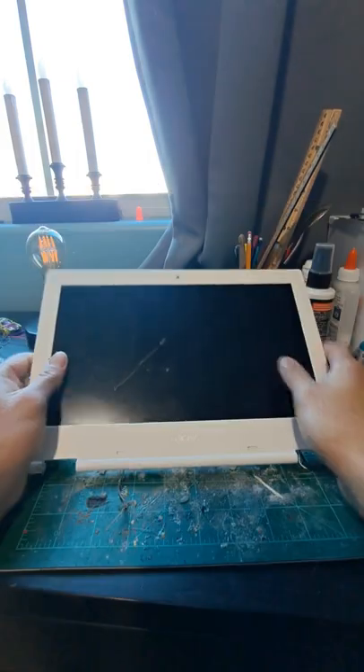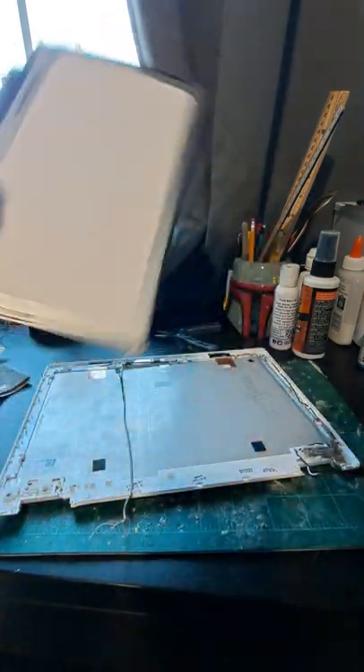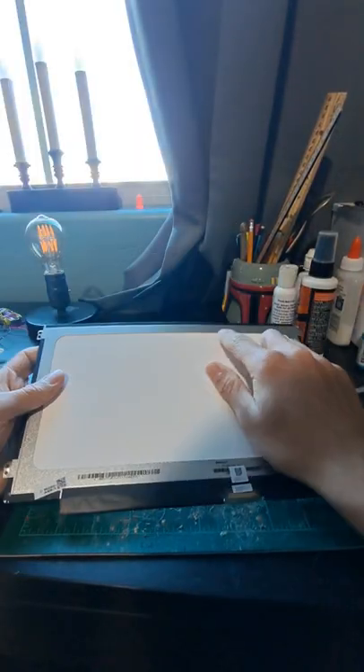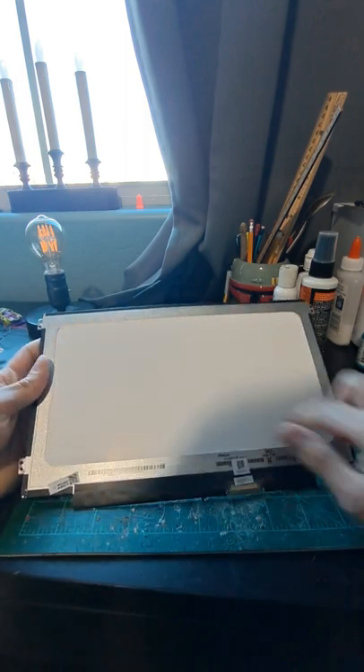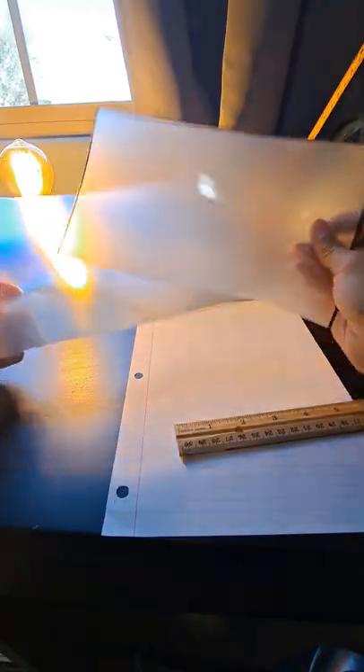I'm gonna pull the screen out of the back and see if I can make a lamp cover. The only thing you need from the laptop is the screen. Once you have the screen, take off all the stripping around the edge and get to this white part. Now that it's open, there are a lot of cool films — out of all these, I'm gonna go with these two.